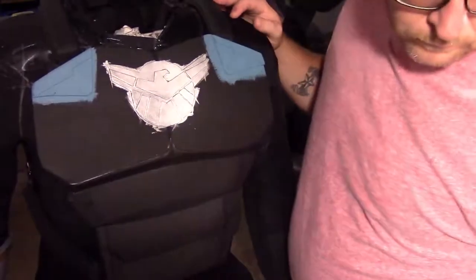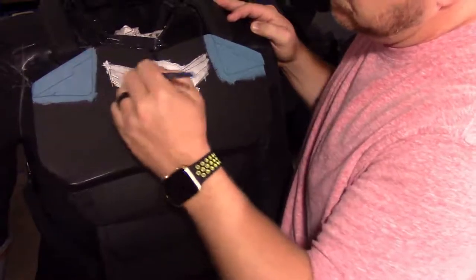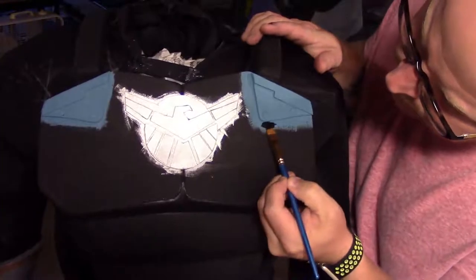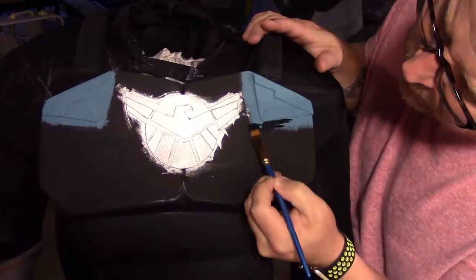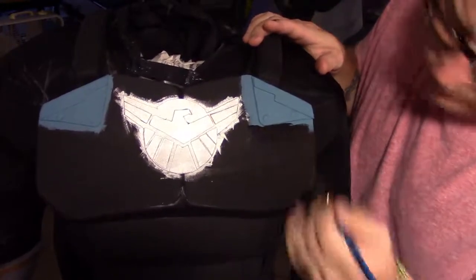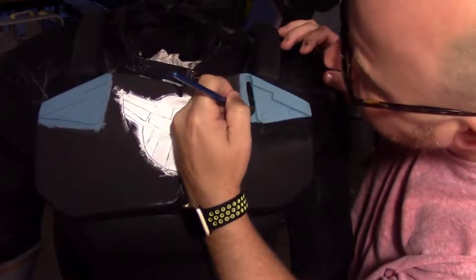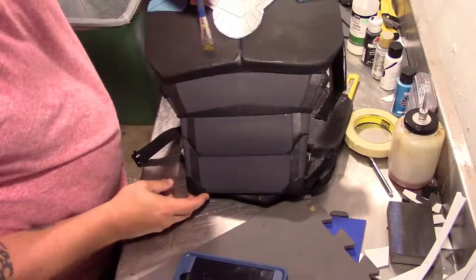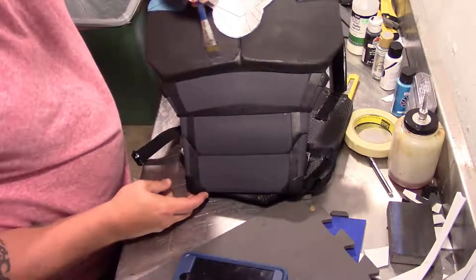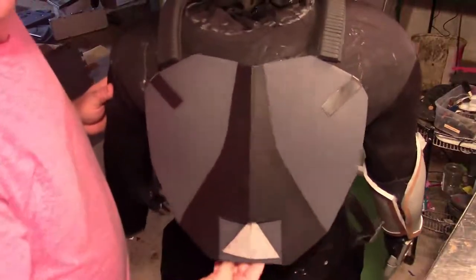Moving on to paint, I started with the two lighter color paints because I can easily cover any mistakes with black. By mistakes I mean I went pretty sloppy — instead of taking my time on every little edge, I just go over it with the black. I decided to make the main part gray, kind of changing it up. I did the same with the back, and here it is ready for the next step.